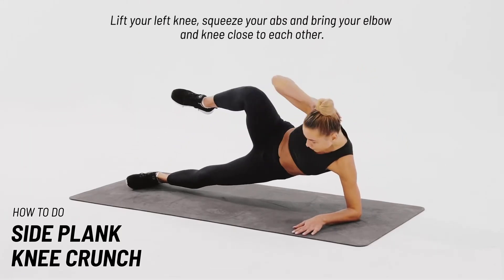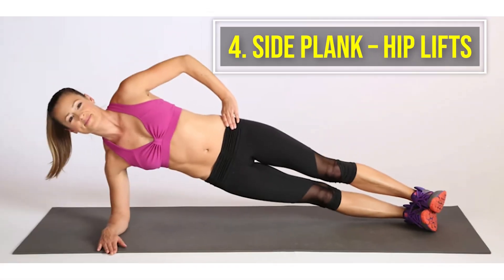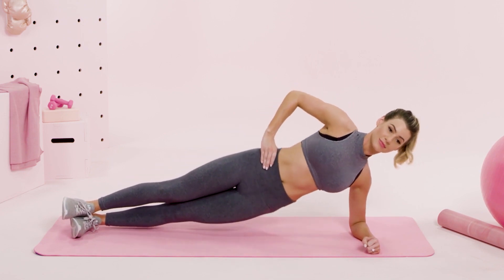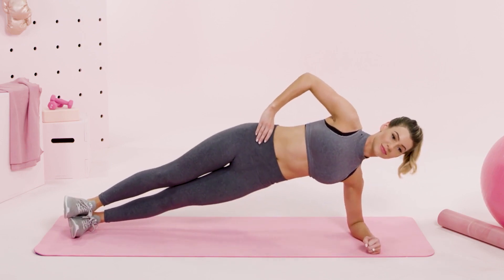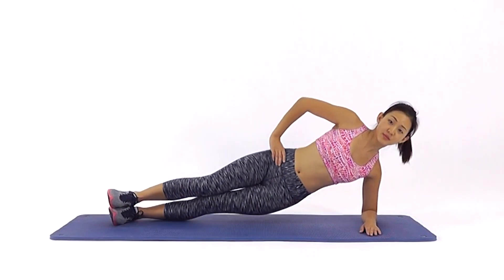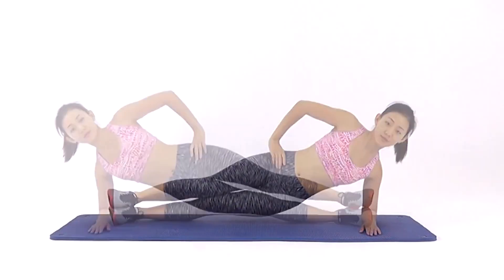Perform 10 sets for 20 times on both sides. Number four: side plank hip lifts. Get into a side plank position with your elbows, legs, and hips resting on the ground. Keep your body in a straight line, engaging your abs. Raise your lower body upward from the ground into a straight plank position, then lower yourself and repeat. Do 15 on your right side and 15 on your left side.